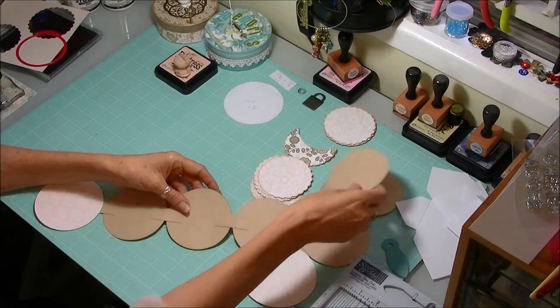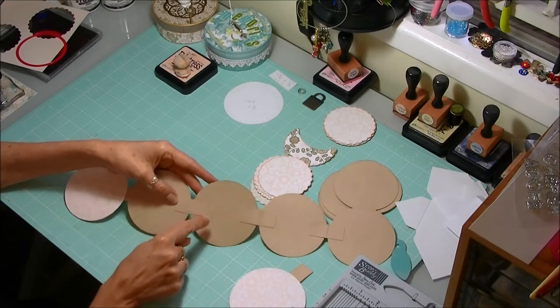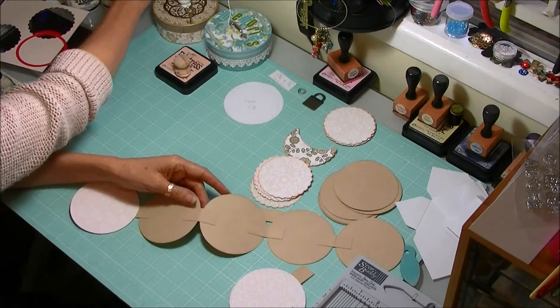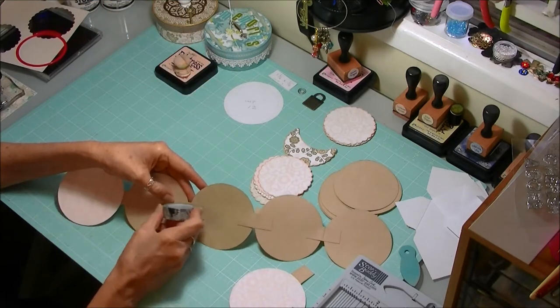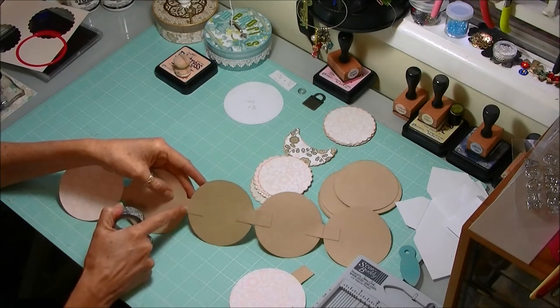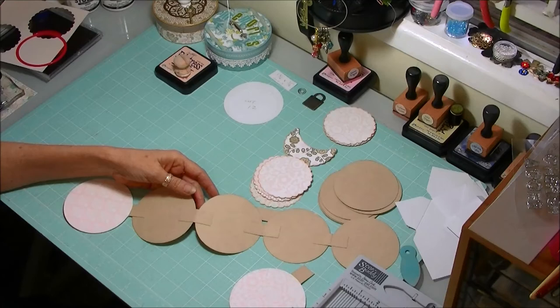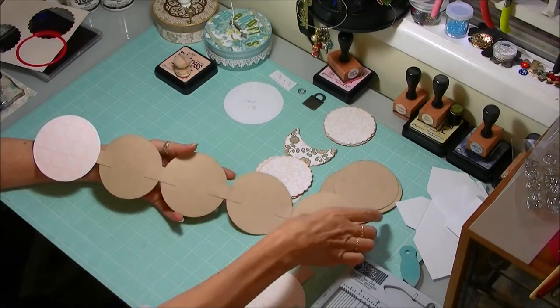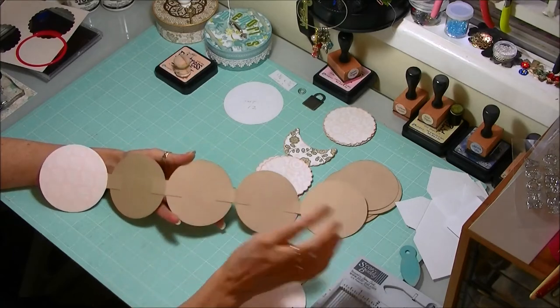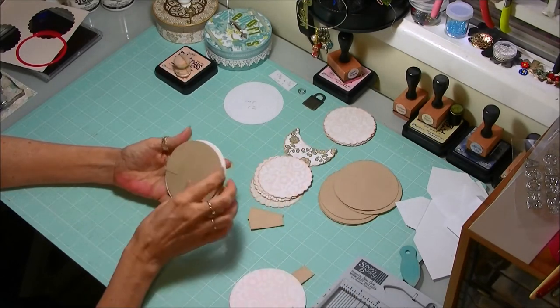If you wanted, I have actually made these before and before I've popped on the top part I've just put on a little bit of decorative washi tape and just run that across - that really strengthens up those hinges. I'm not going to do that today, but if you think it's going to be used quite a bit that might be worth considering. Okay, so that folds up.